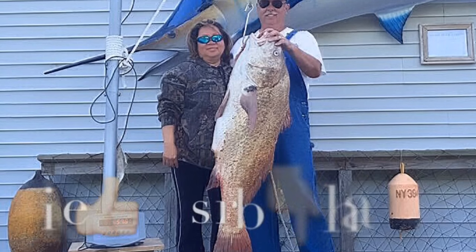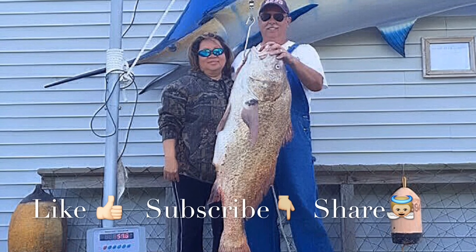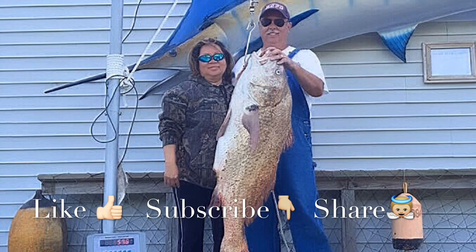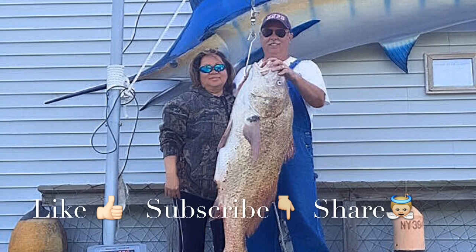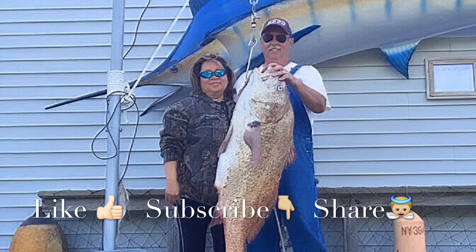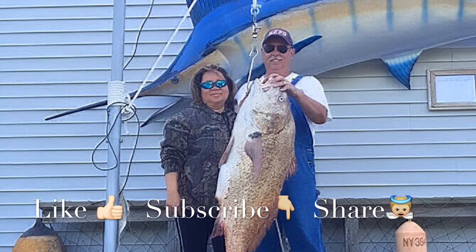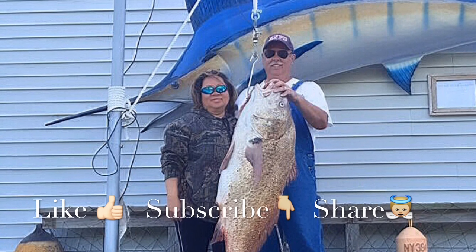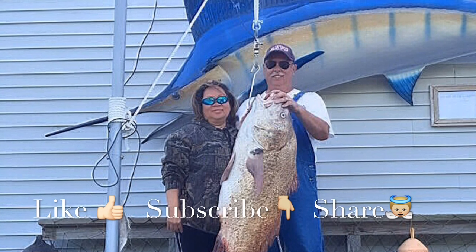Thanks for watching our videos — we really love making them. If you like our videos, please like our Facebook page to get the latest tips and tricks, and please subscribe to our YouTube channel to get the newest videos. It would really inspire and encourage us. Most importantly, share to encourage others. We welcome your comments and questions — thank you, have a blessed day.